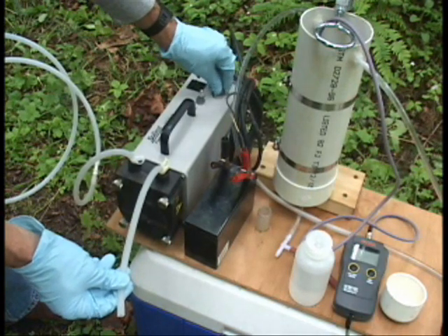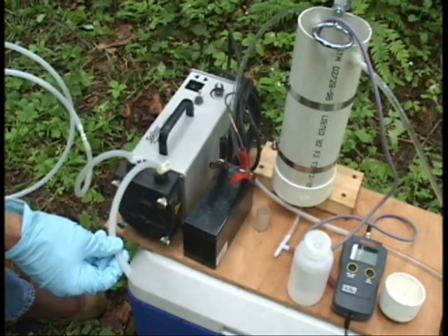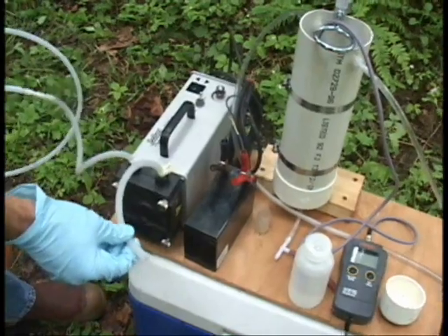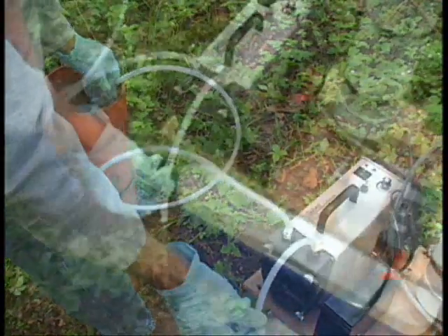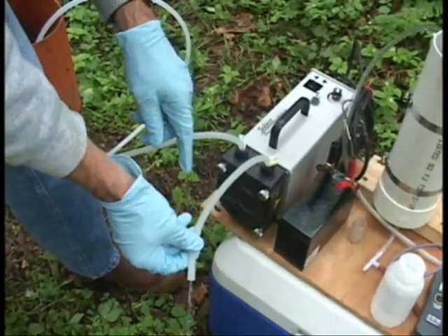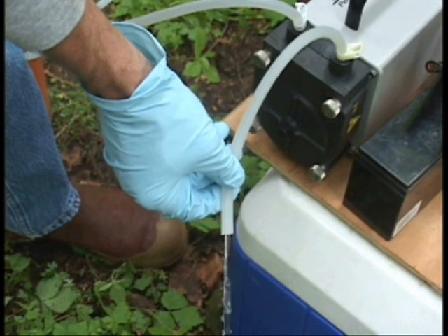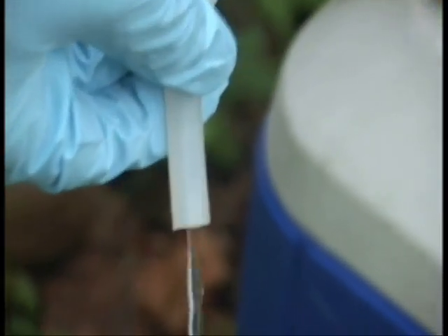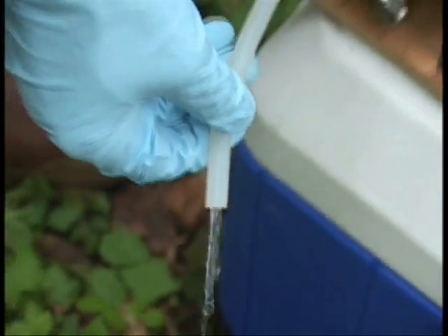We start up the pump. We have water discharging. What I do is let this discharge for a little bit, just in case there's been some sediment or some accumulation in the well that might interfere with the discharge to the flow cell. This looks pretty clear, so I'm going to go ahead and hook it up to the flow cell.